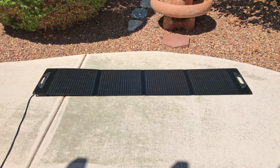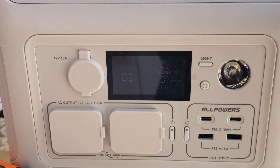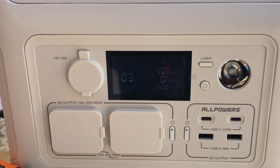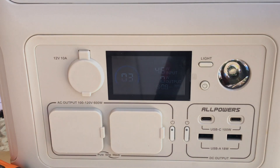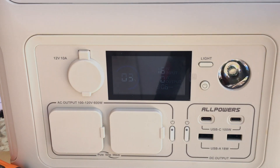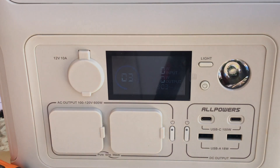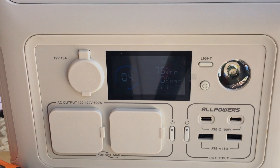Now for a shade test — placing a box over one of the four panel sections to shade one quarter of it. With one quarter shaded, we're sitting at 45 watts. So you do still get some output when part of the panel is shaded, but it's definitely not optimal. Removing the box and it almost instantly goes back up to 78 watts. Covering half the panel drops it to zero — so if half or more of the panel is shaded, you get no output whatsoever. Removing the box completely brings it back up into the mid 70s.